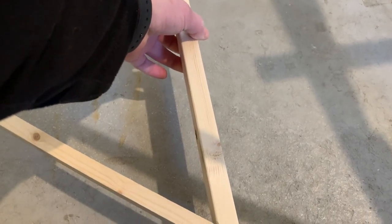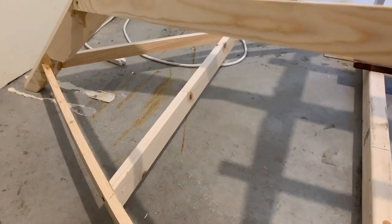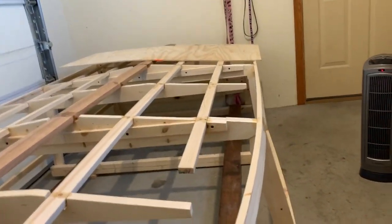The strut is cut and it's just going to go in place right like that. I'll measure it, make sure it's nice and square, put a screw in. Temporary strut is fixed.